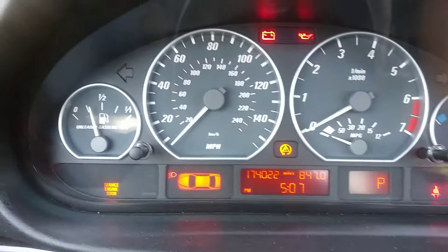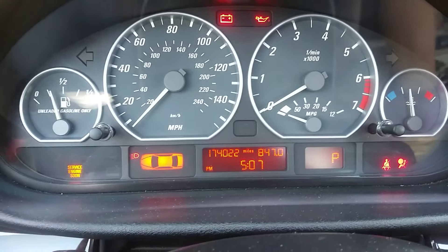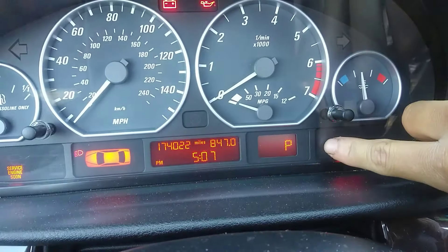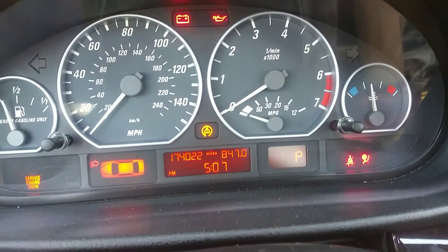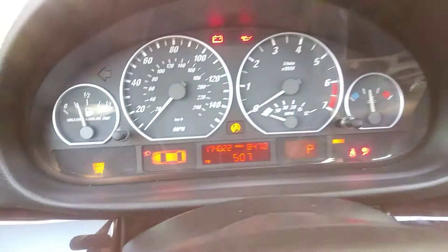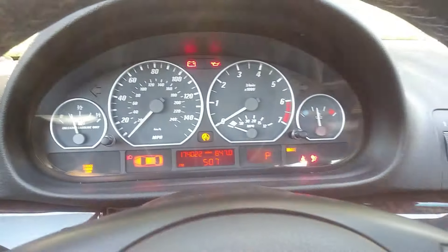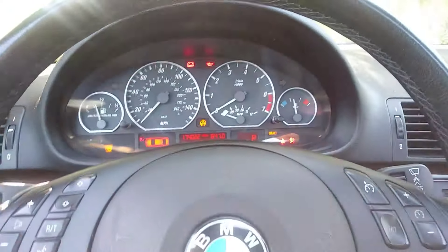Let me show you — press it again to turn the light off, and now press it and hold it for about five seconds. This little triangle light is gonna come on, and also the brake light is gonna come on right here. And there we go — now the traction control and the stability control are both disabled, and you are ready to have fun.